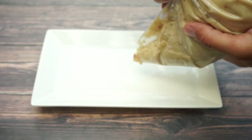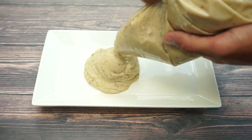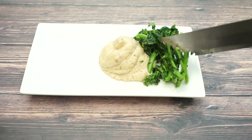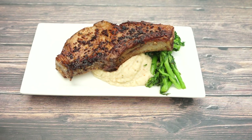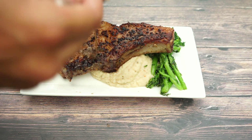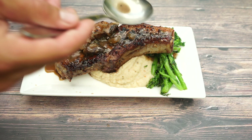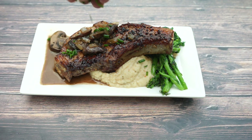So the first thing we're going to do is pipe some of our mashed cauliflower onto our plate. Add our sautéed broccoli rabe. Place our seared pork chop over the top. Drizzle on our pan sauce. And garnish with something green — I'm going to use chives here.